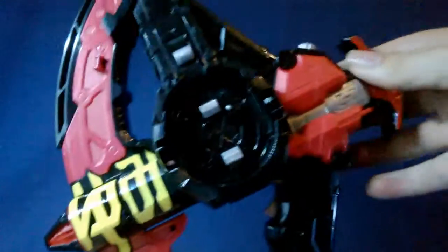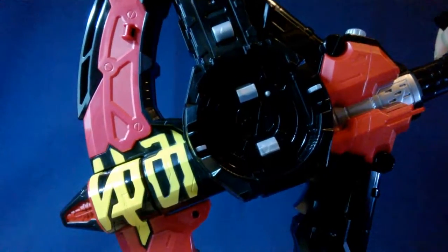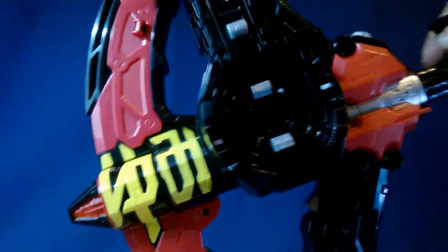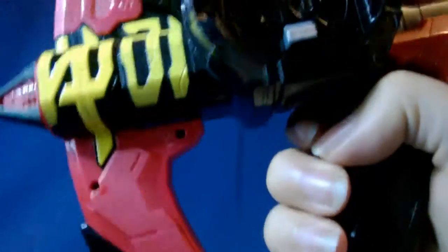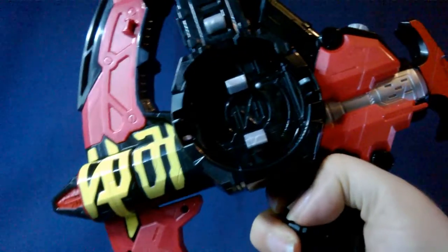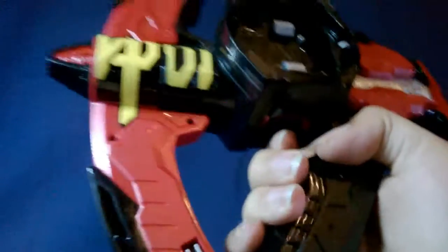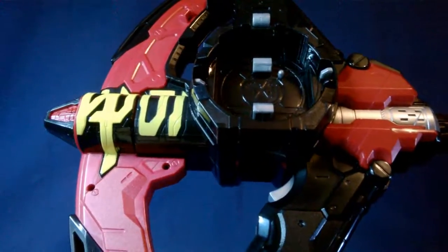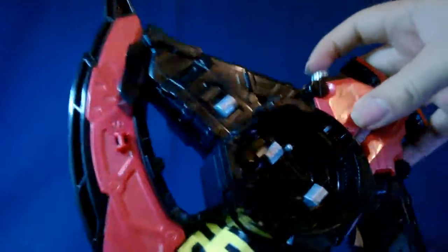For its sounds in bow mode, you pull this back, hold it there, and once you release it you can kind of rapid fire with it. But if you really want to rapid fire, just keep pressing the trigger. It's a nice pull-back-and-release mechanic. I like bow weapons a lot, so it's good that they have that function — it's not just continuous after you hold it.